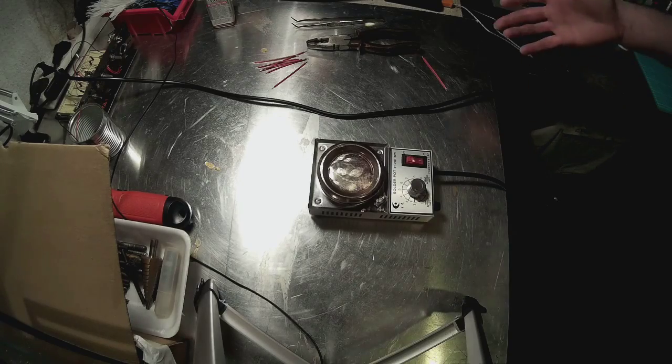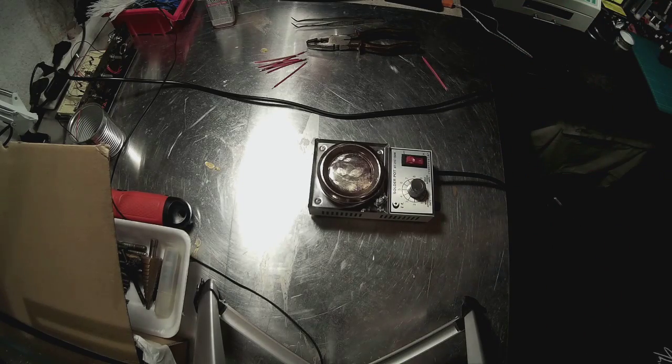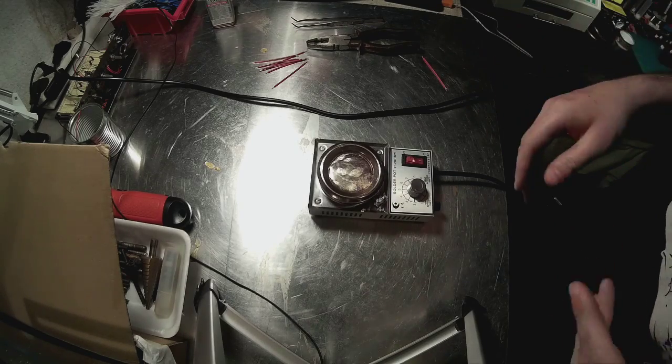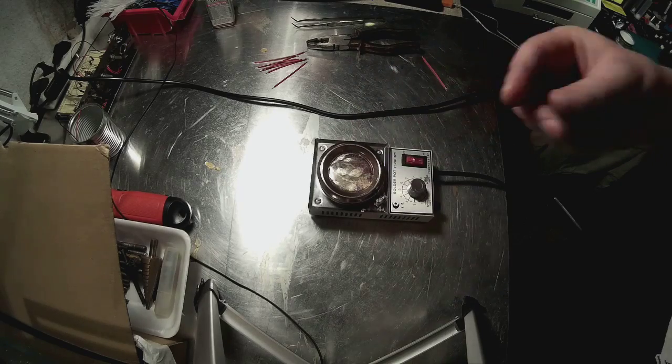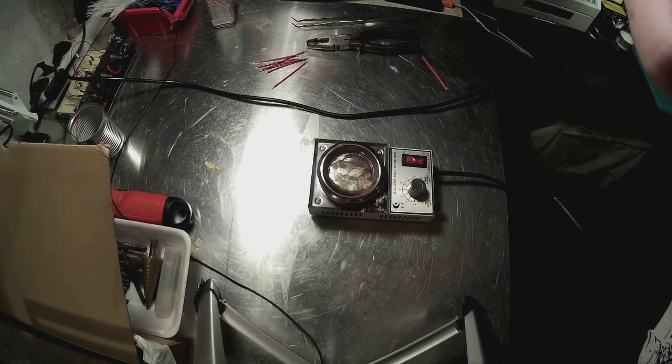I'm going to come back with an actual PCB with some parts planted on it randomly to see how it performs. It's going to be a small one so it can fit inside the pot. Be right back.